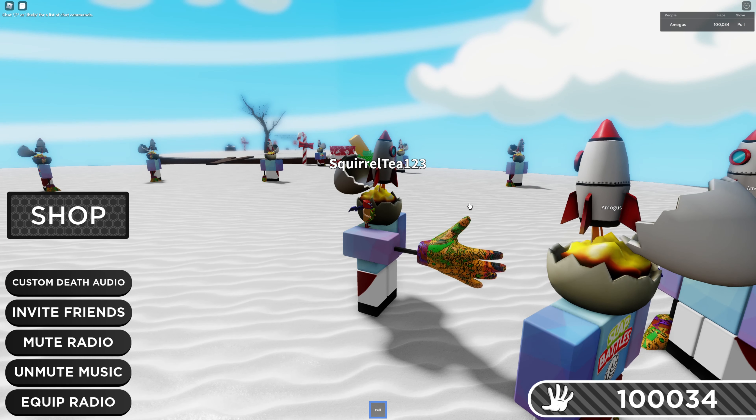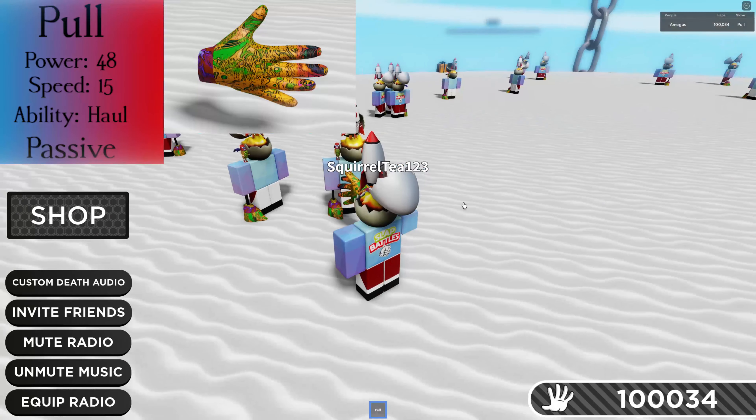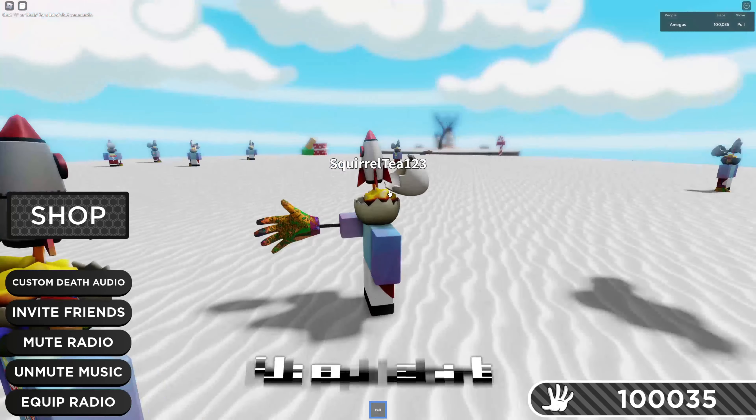Hello and welcome back to another video. Today I'm going to show off the new pull glove that looks like this. It works just like a normal glove, but instead of knocking people forward, it throws them backwards.